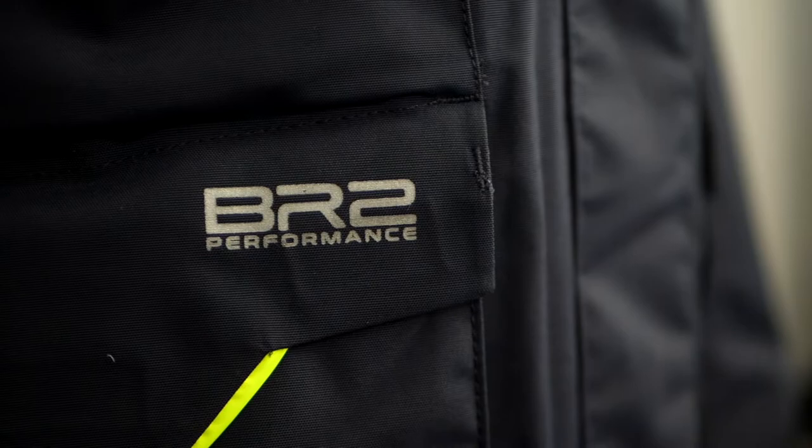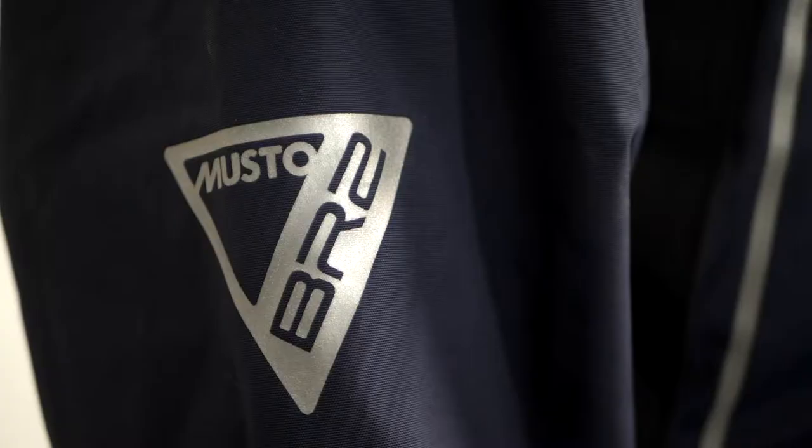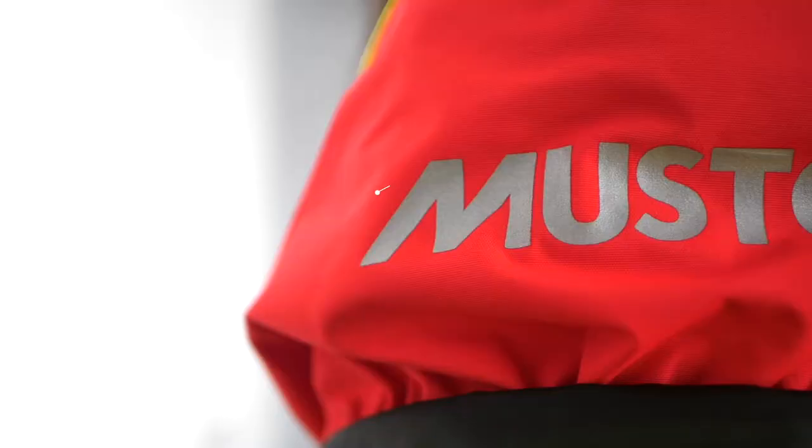The next jacket in the range is the Musto BR-2 Offshore Jacket 2.0. The jacket is designed for the more adventurous sailor going further afield or for longer periods of time.